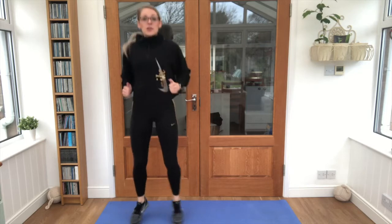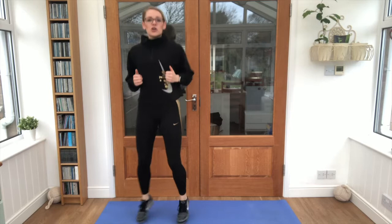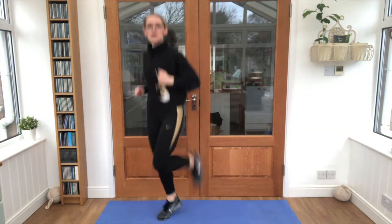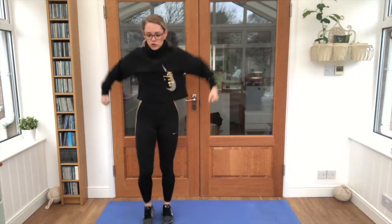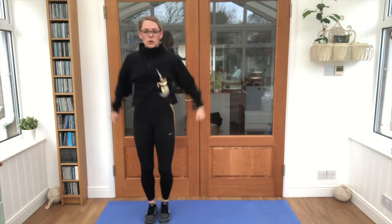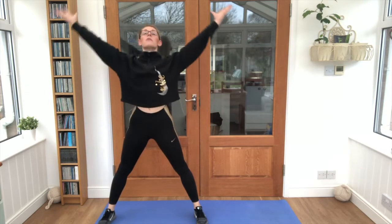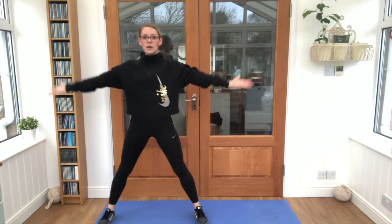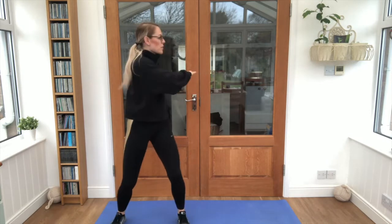Keep that breathing going — in through the nose, out through the mouth. Lovely job! Kicking those feet up towards the bottom, and march it out with a circle motion on the back. You should be starting to feel nice and warm now. Brilliant stuff! Wide feet, big stretch up and over and breathe out. Big stretch up and over and breathe out. Take it into a little twist.